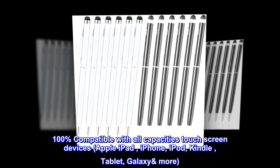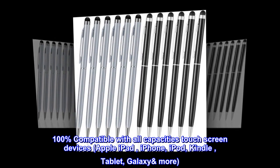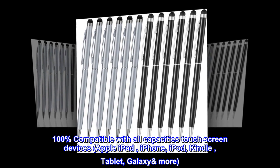100% compatible with all capacitive touch screen devices: Apple iPad, iPhone, iPod, Kindle, tablet, Galaxy, and more.